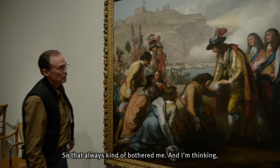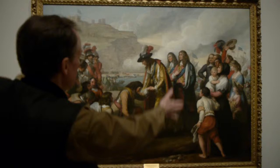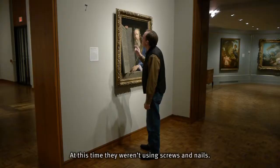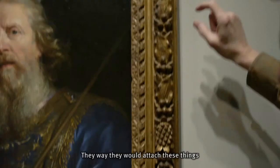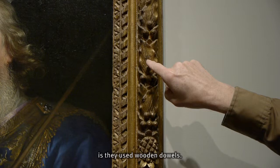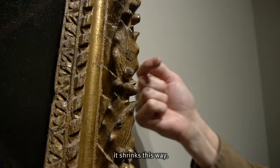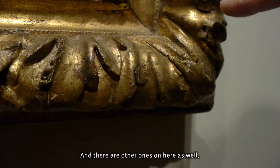It seems almost as if this frame ought to be this way. So originally this frame was on a portrait of somebody that was standing. At this time, they weren't using screws and nails. The way they would attach these things is they used wooden dowels. The dowel does not shrink over time this way — it shrinks this way. So what's happening is that this dowel is coming out of this strip of wood, and there are other ones on here as well.